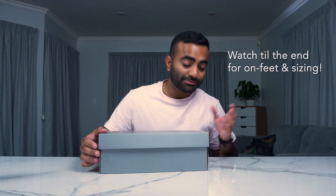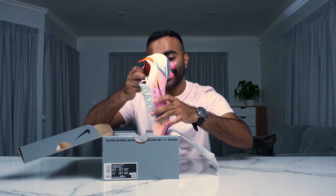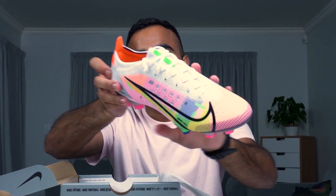In front of me we have the regular Nike elite level box — it's pretty standard, you've probably seen it on our channel a few times, and it says Vapor 14 there. Here we have the Nike Mercurial Vapor 14 in all its glory.